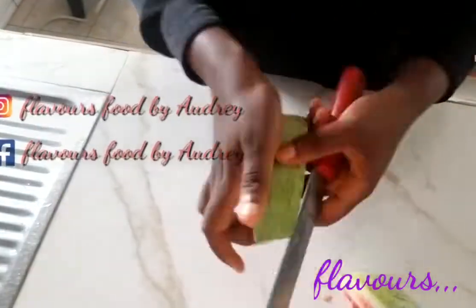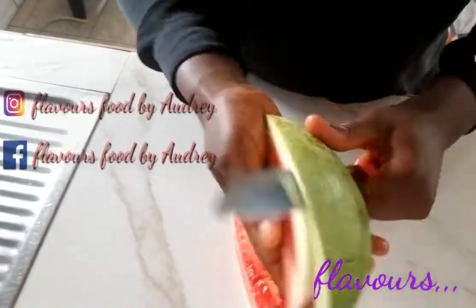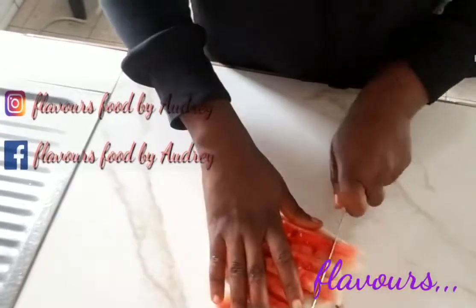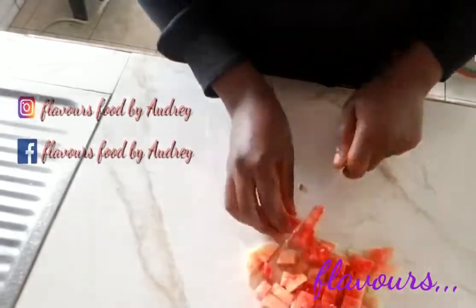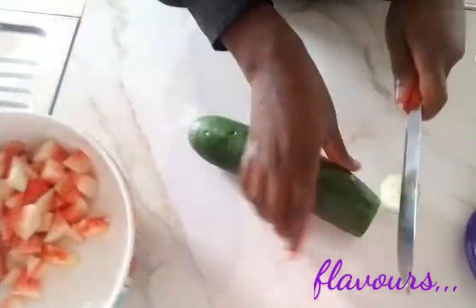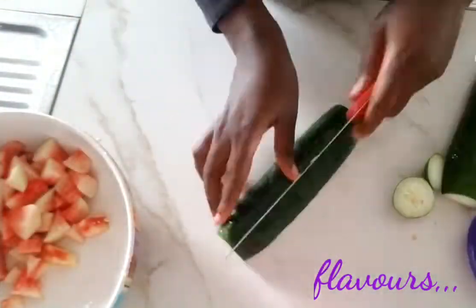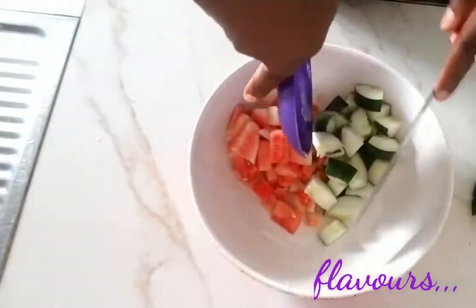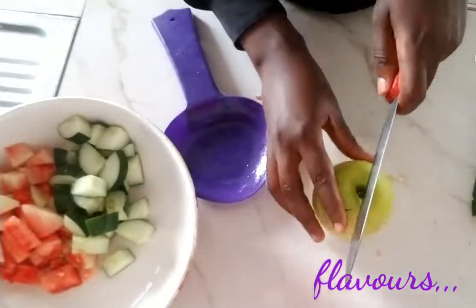First, I cut the watermelon in halves, take out the green parts, then cut it into small pieces and place in my salad bowl. Then I move over to the next ingredient, which is the English cucumber — I cut it in halves and dice it as well, then place it in the salad bowl.